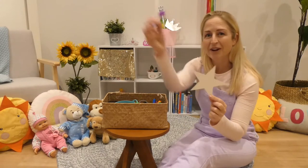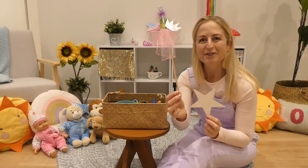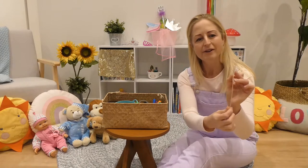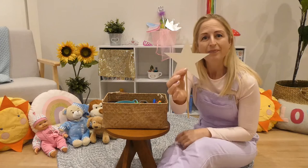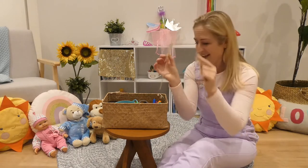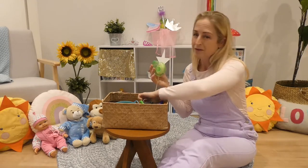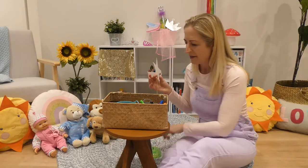There we are. Now I've also got a stirrer stick — this is a really long stick. You could use a paddle pop stick, popsicle stick, some sort of stick. We are going to stick that to the star like so to create the wand.